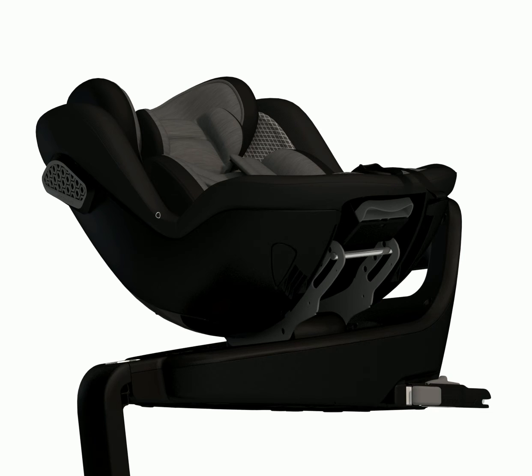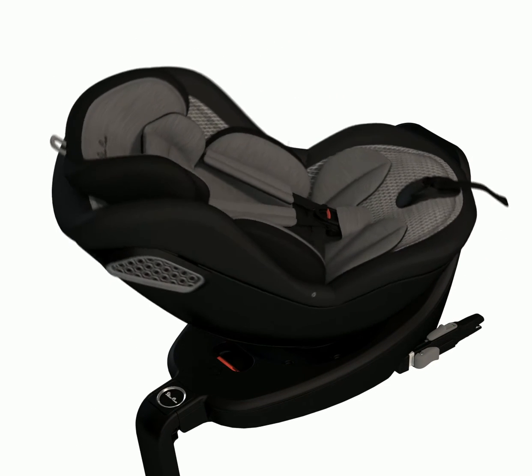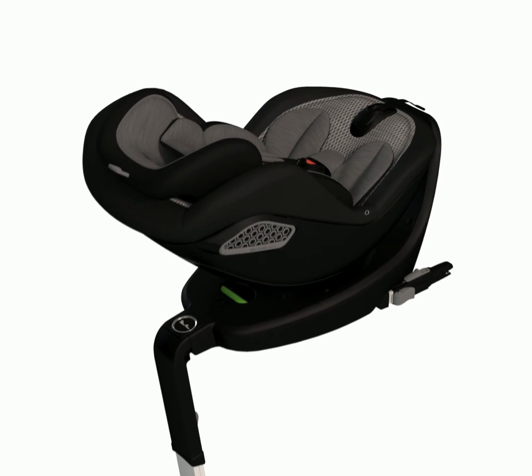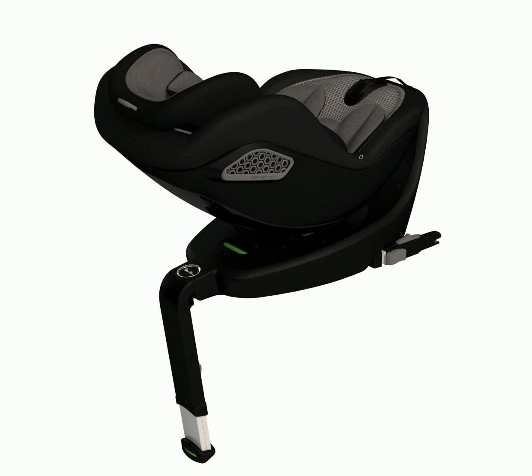Step 5: Final checks for travelling. Press the rotation button again and rotate the seat to the rearward facing position. The seat can be used in the forward facing position for children over 15 months of age. Check all four indicators are showing green before setting off on your journey: the indicator on the foot of the support leg, the indicator on the rotation handle, and the indicators on each of the ISOFIX connection arms. Ensure the seat is fixed securely into the ISOFIX connection points before setting off.